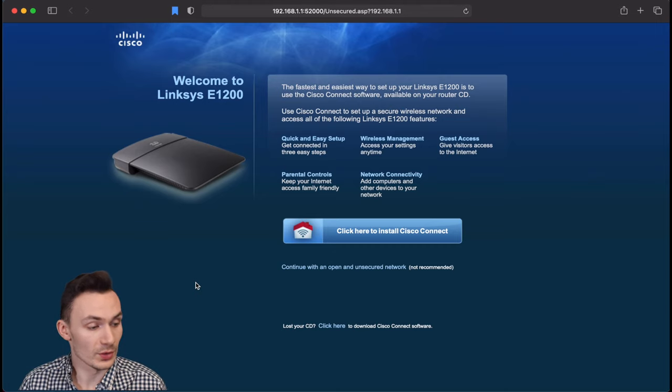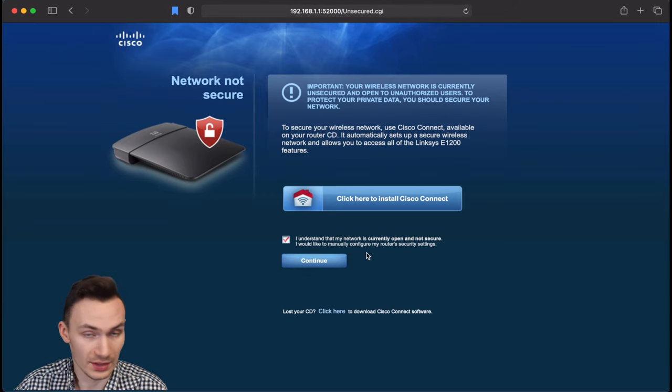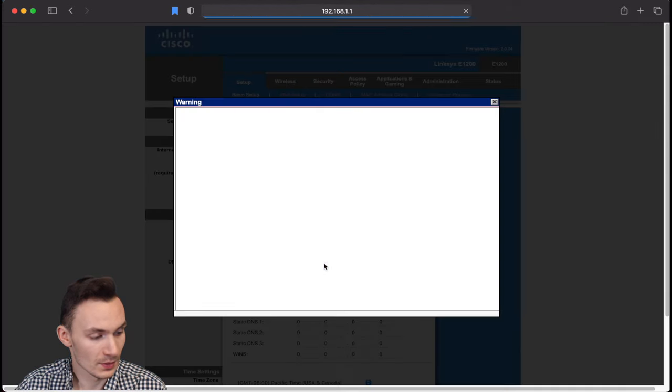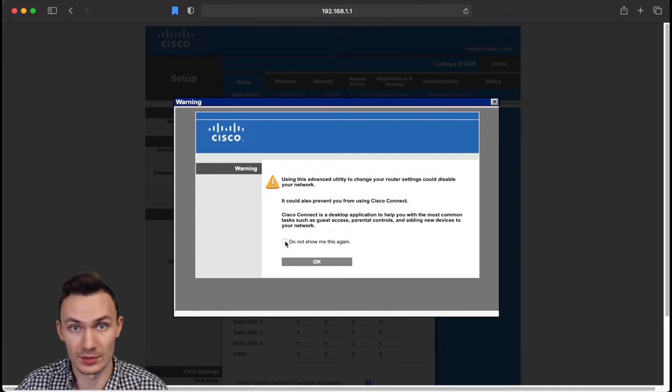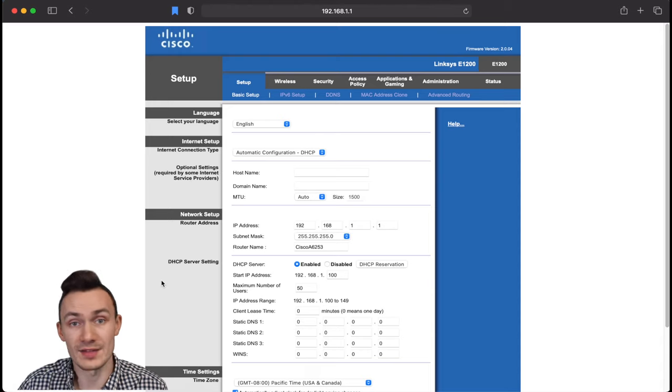Now that we've reset the router and go to the default IP address 192.168.1.1, we're redirected to a page to install the Cisco Connect app. We don't want to do that since we want to bridge it, so we'll continue with an open and unsecured network — we'll secure it later in the admin settings. Click the confirm message and continue past the security warnings. One important tip: disconnect from your home Wi-Fi network and only connect to this secondary router to avoid IP address conflicts while configuring it.